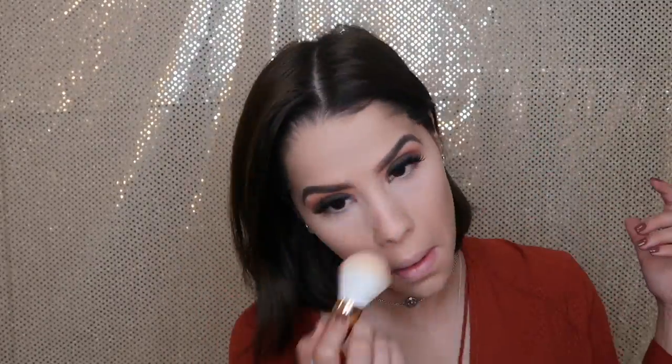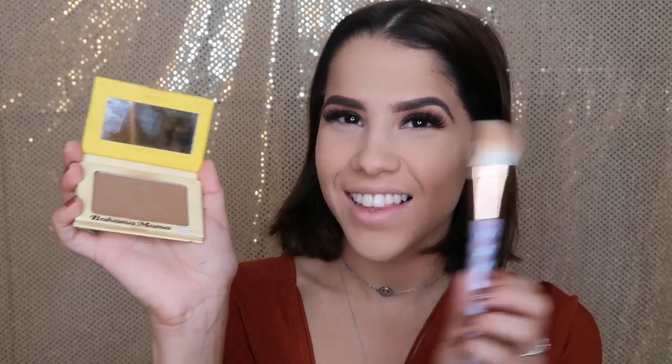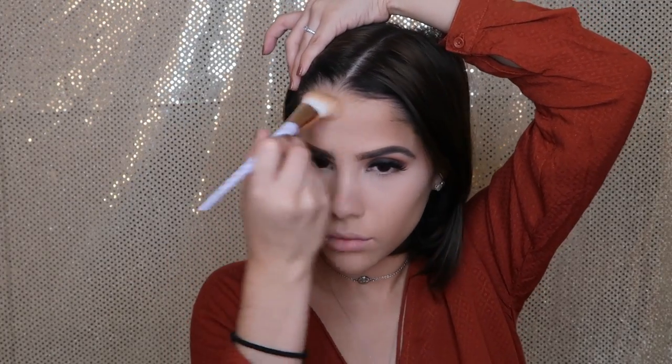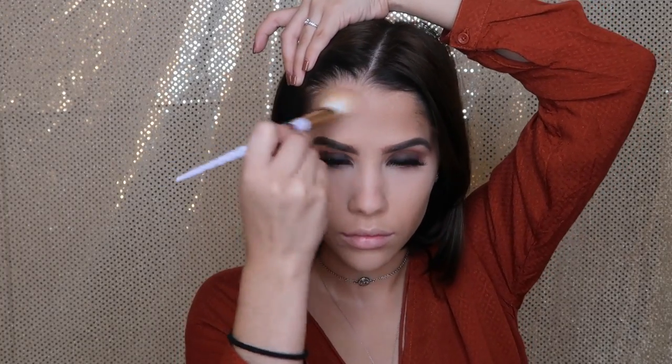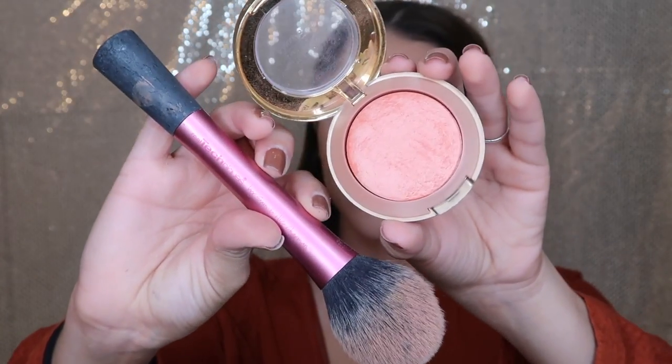I'm using the powder brush from the set to apply the AirSpin powder on my face and swipe off that bake. I'm getting the bronzer Bahama Mama from Too Faced and the contour brush from the Pastel Dream Brush Set to snatch my forehead as well as my cheekbones.